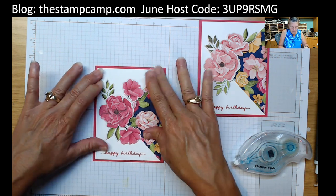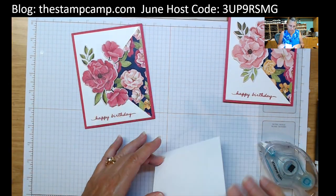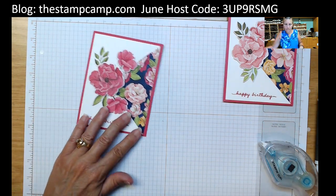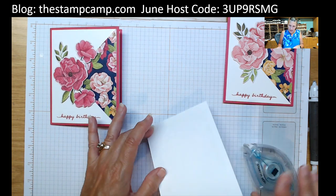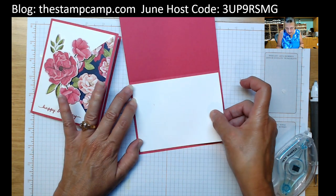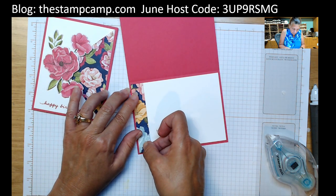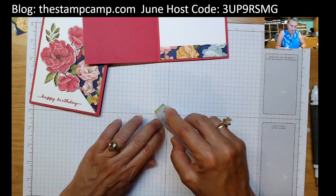Because we went with a Melon Mambo base, we're going to want to put a white piece on the inside. We'll just put a piece of white on the inside. Then I have some leftover designer series paper, so we're going to add a strip of that to the inside as well. I have some strips and we're just going to add that across the bottom — just like that. We'll do that to both cards to finish them off a little bit. How easy is that? Love this paper.